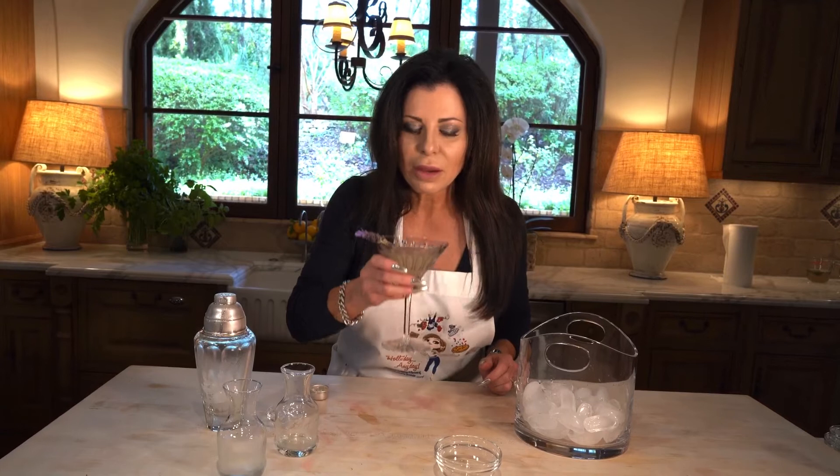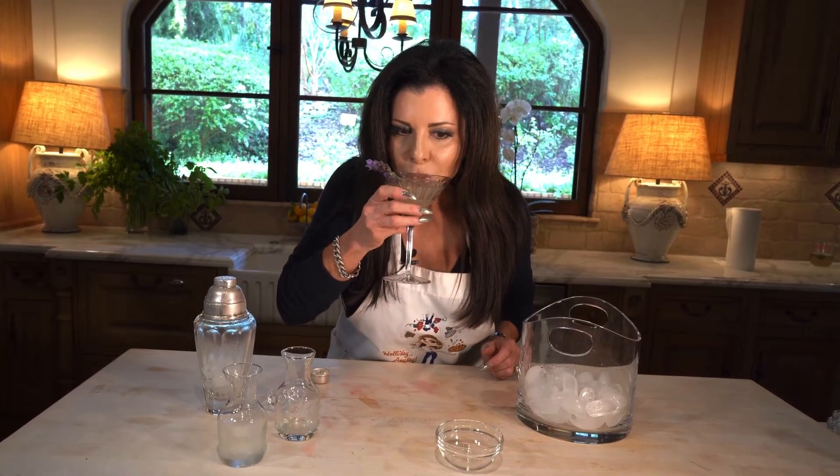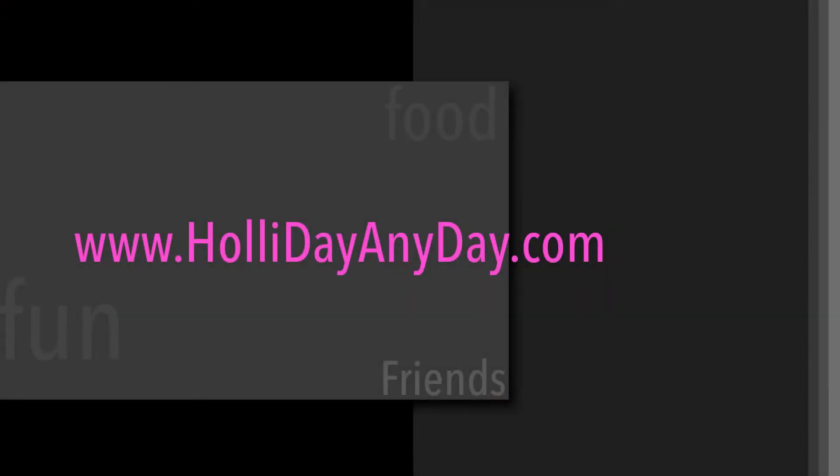Look how pretty that is! So let's take a taste. Mmm, it's yummy. And it's perfect with the vanilla vodka — you've got to make the vanilla vodka to do this. Okay, give it a go! It's easy breezy.